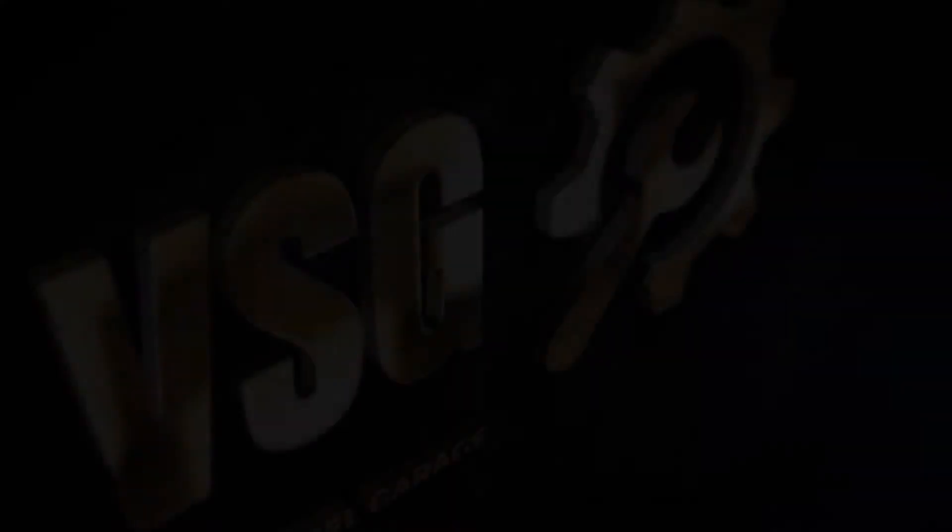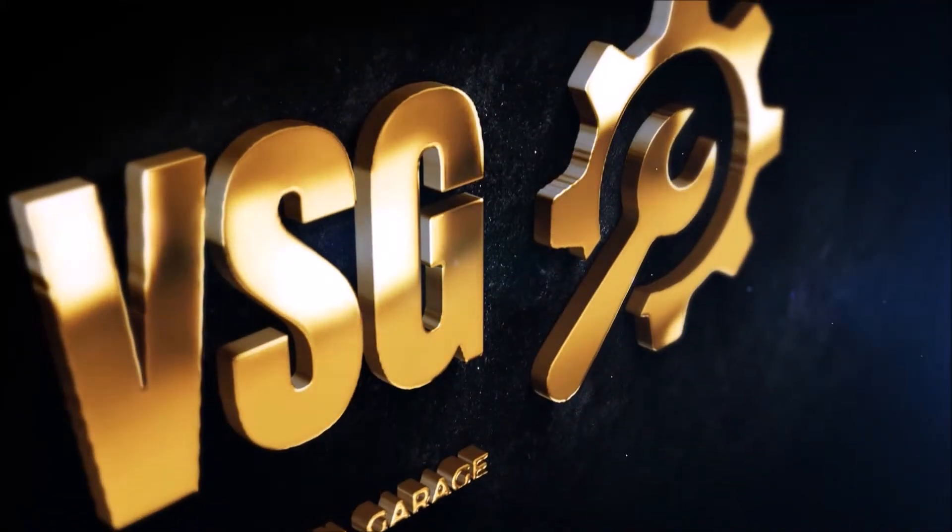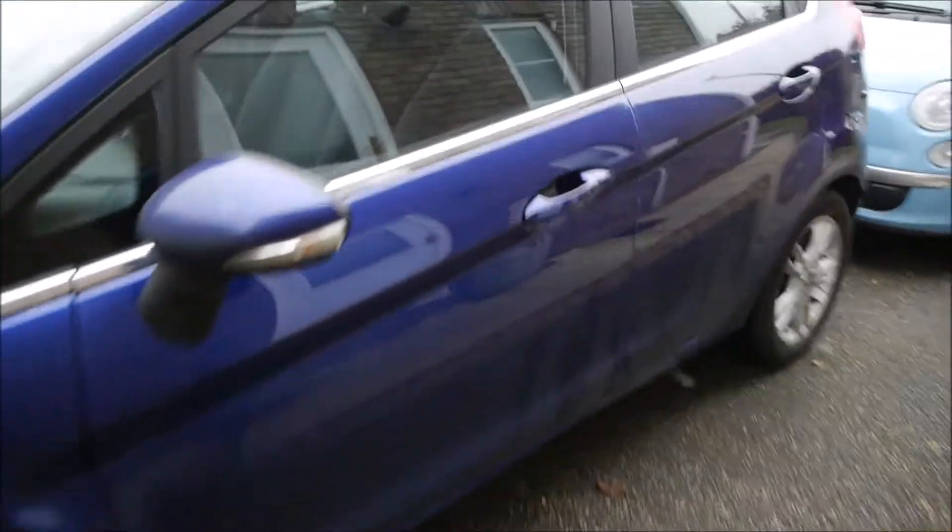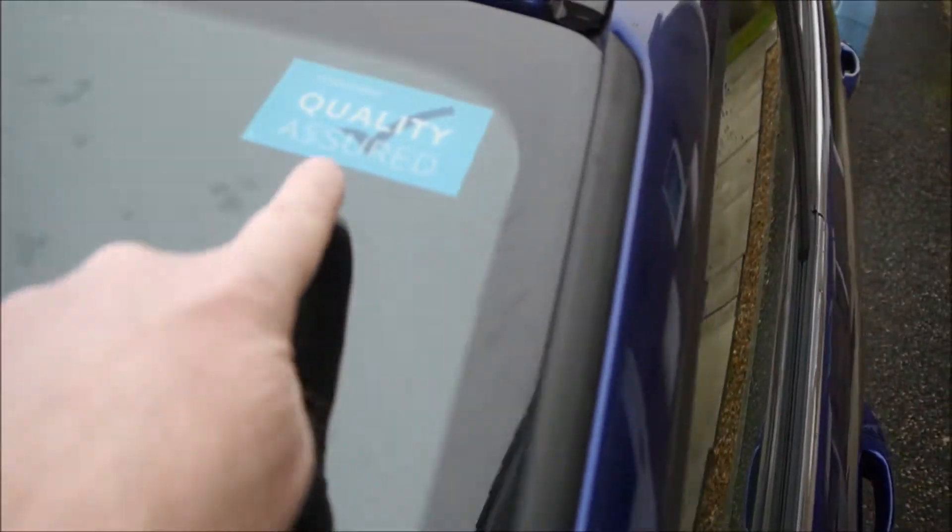Fiesta EcoBoost. Daughter's number one car is at the back - the Fiat 500 which is still running well - so we're now moving on to daughter number two's first car which is an EcoBoost, and ironically she's now got the newest car in the family. We've got a one litre EcoBoost ZTEC, very nice blue colour, four door, 100,000 miles, quality assured.